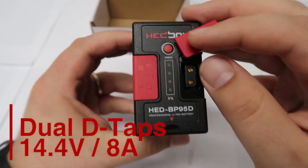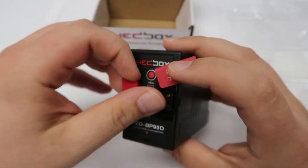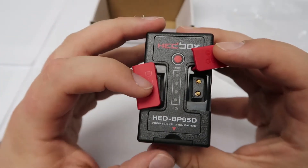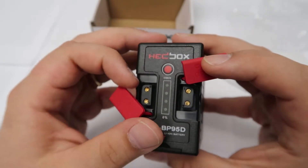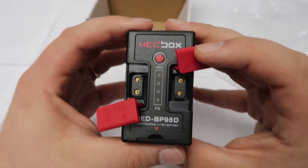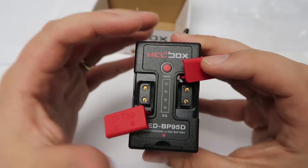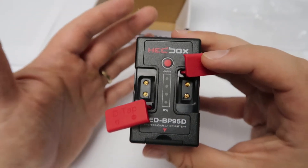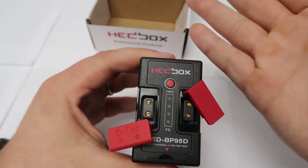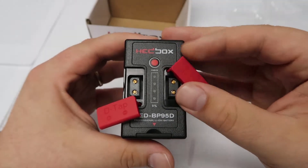Now let's discuss the dual D-taps. These built-in 14.4 volt dual D-tap output sockets are located on the front of the HED BP95D. With this external power supply facility you could connect two different products — like an on-camera LED light and video monitor, or a wireless transmitter and digital recorder — and give simultaneous power with the battery attached to the camera or separately as an independent power station. The opposite orientation of the D-tap connectors provides more flexibility during everyday operation, so you can plug something in towards the top or towards the bottom without causing a tangled mess and bending of your D-tap cables.